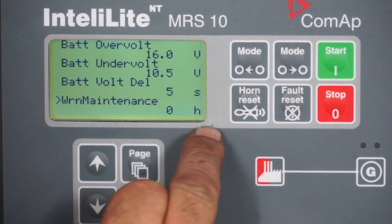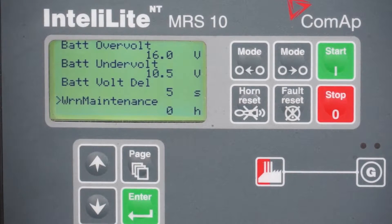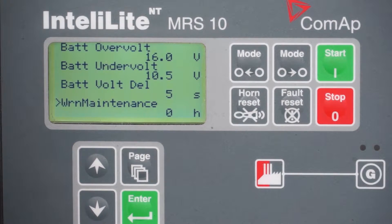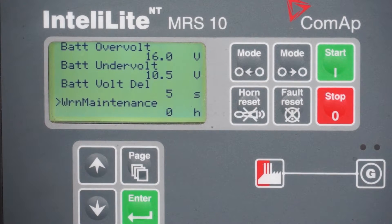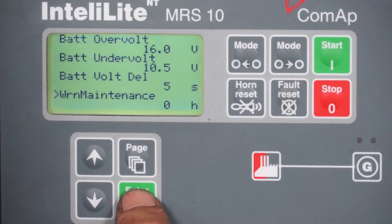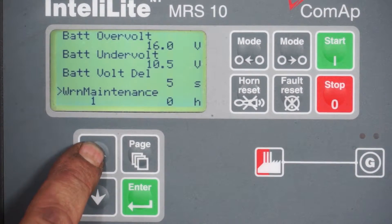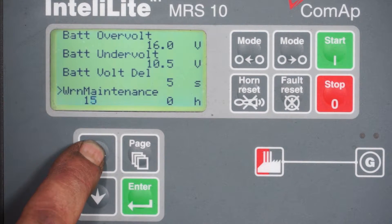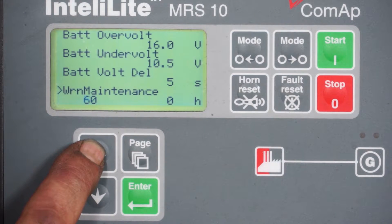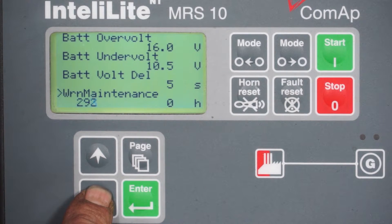As you can see, it shows zero hours — the clock has counted down from its original 280, or 250 if you set it at 250, down to zero over its hours of use. Having serviced the machine and done the full service, press enter and then use the up key until you reach a figure of 250. It will actually speed up and go in multiples once you've been pressing for a while.